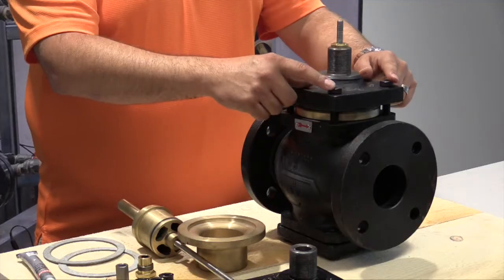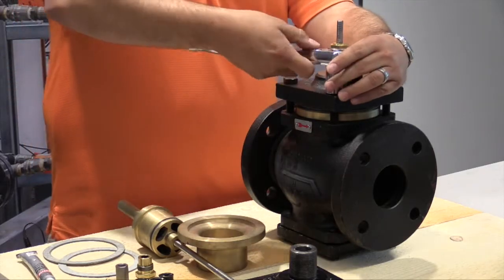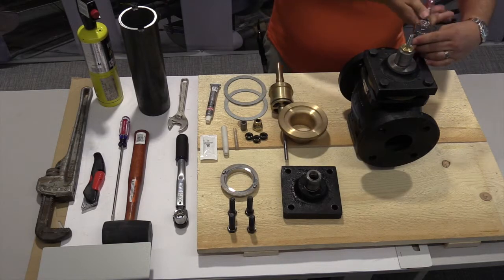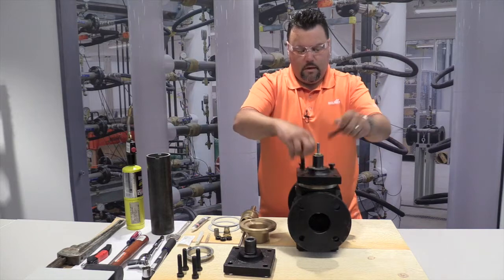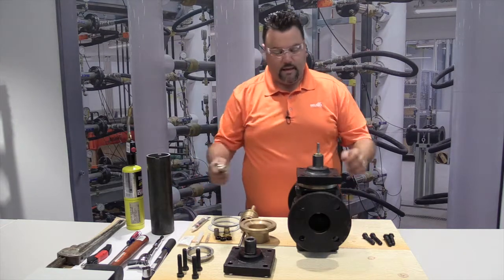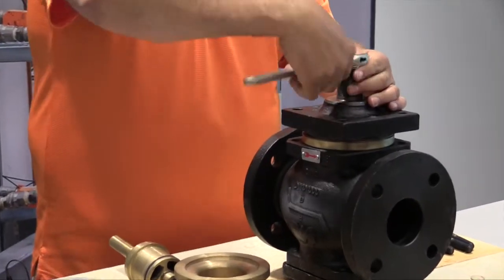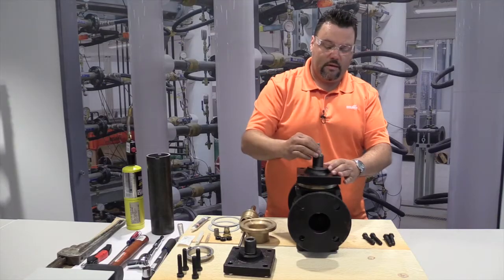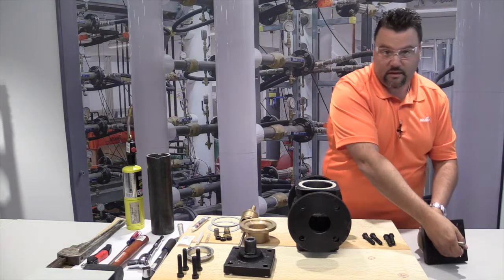One of our first steps is to remove these four bolts. We'll grab our three-quarter inch ratchet and loosen them up accordingly. These bolts can be discarded because in the kit we have four new ones. As a next step, you're going to loosen up your packing nut — that's the brass nut up top. Once this is loose, you can take the valve stem and lift the whole assembly right out of the valve. Those pieces can be discarded.